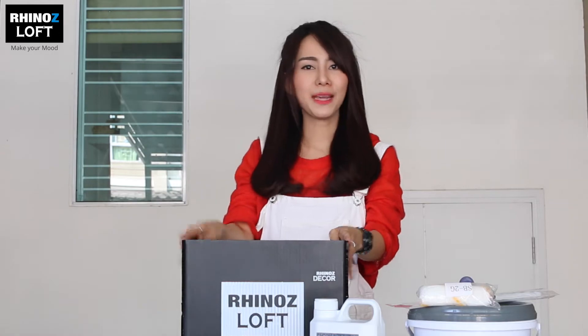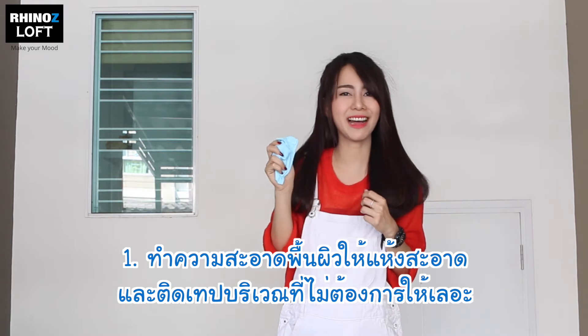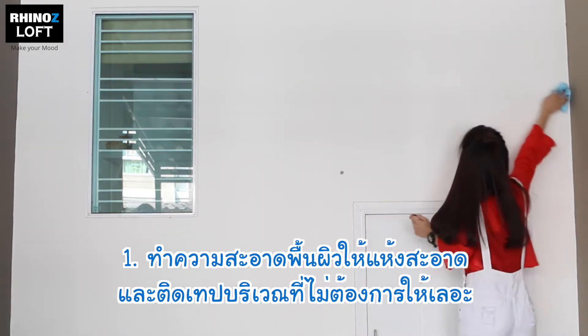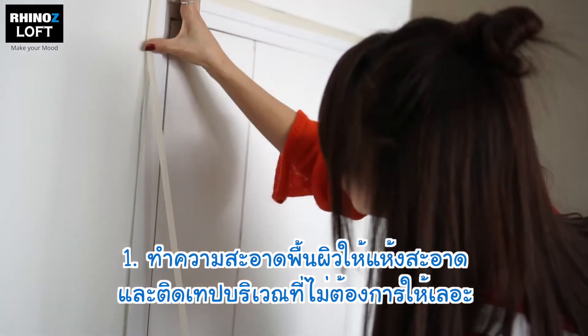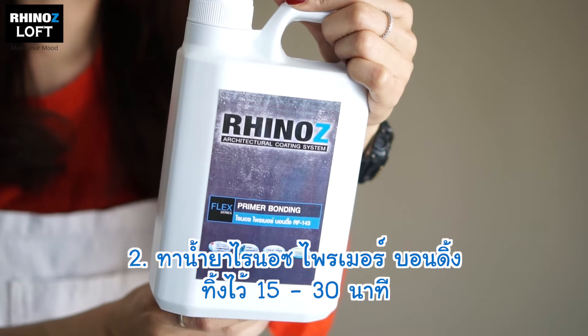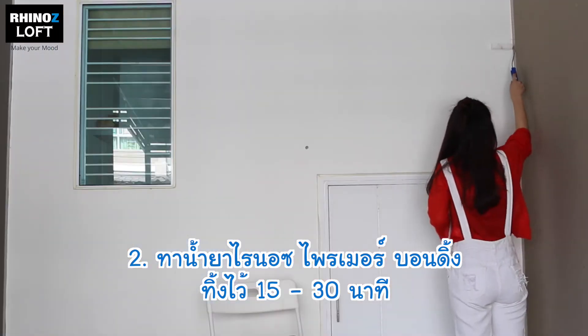So now I'm ready, let's do this. Firstly we'll clean the area that we're going to DIY and use the tape to seal any area we want to keep clean. Next we'll apply Rhinos Primer Bonding. After 15 minutes it will be dry and be ready for the next step.